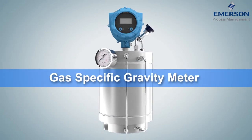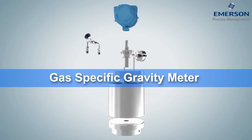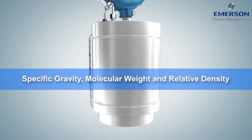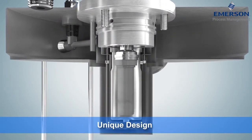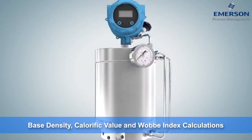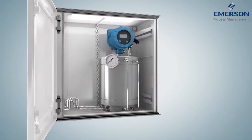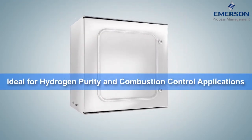Using the same vibrating cylinder technology as the GDM, Micromotion's Gas Specific Gravity Meter, or SGM, directly measures specific gravity, molecular weight, and relative density. The SGM's unique design eliminates the need for external temperature, pressure, and compressibility measurements, offering enhanced calculations of base density, calorific value, and Wobbe Index. The SGM is an ideal fit for applications like hydrogen purity and combustion control.